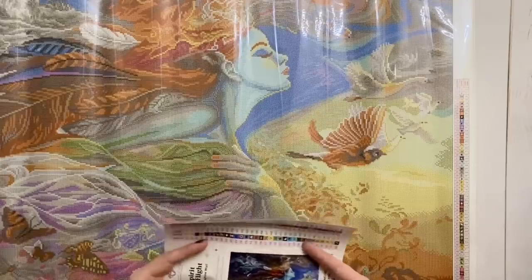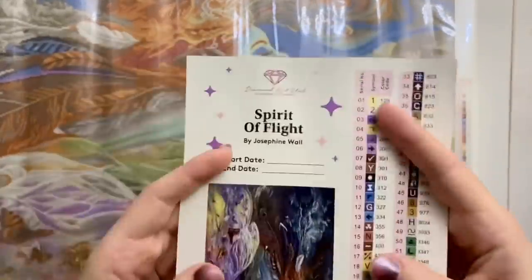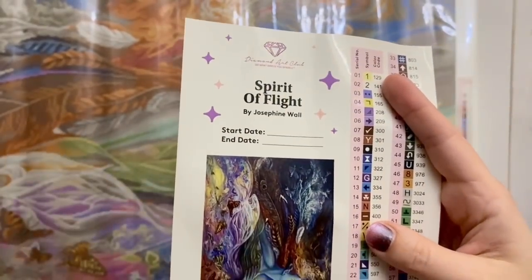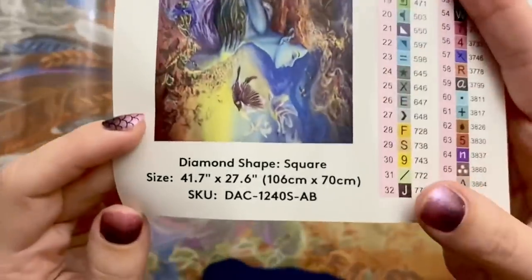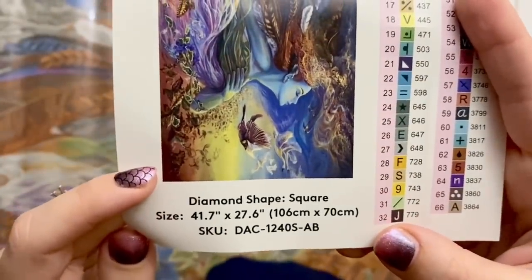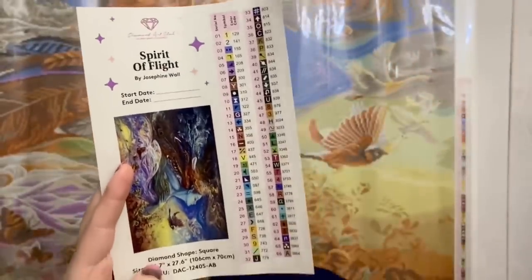The other thing included with your kit is a sticker sheet with a spot where you can put your start and end date. It tells us the title and the artist — the fabulous Josephine Wall. This is a square kit and it is 106 by 70 centimeters.